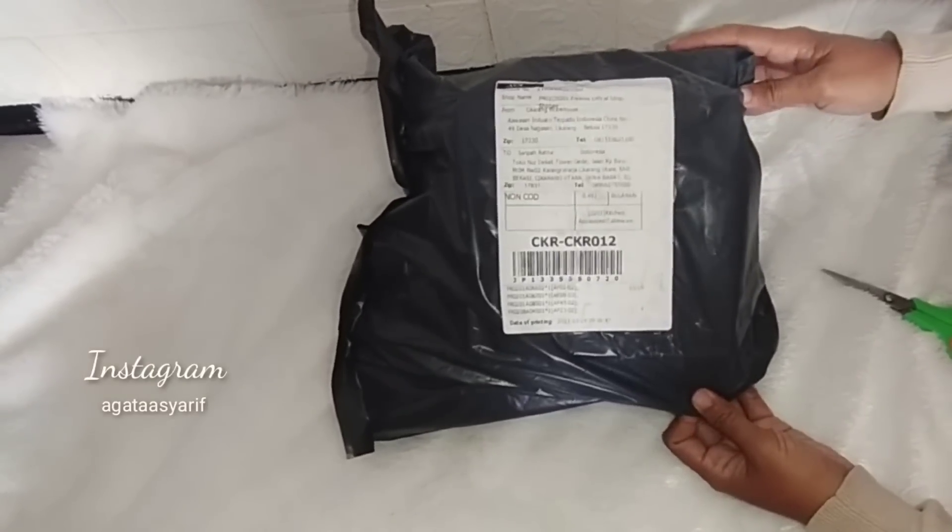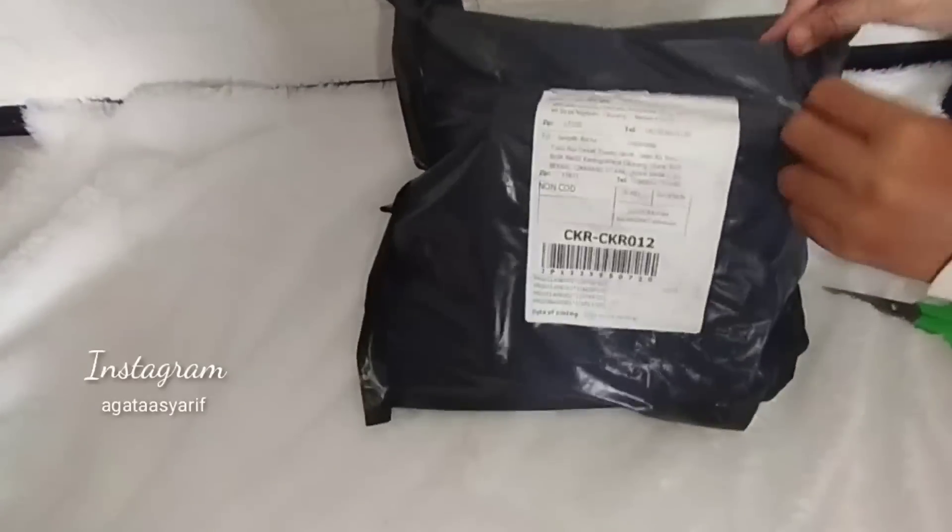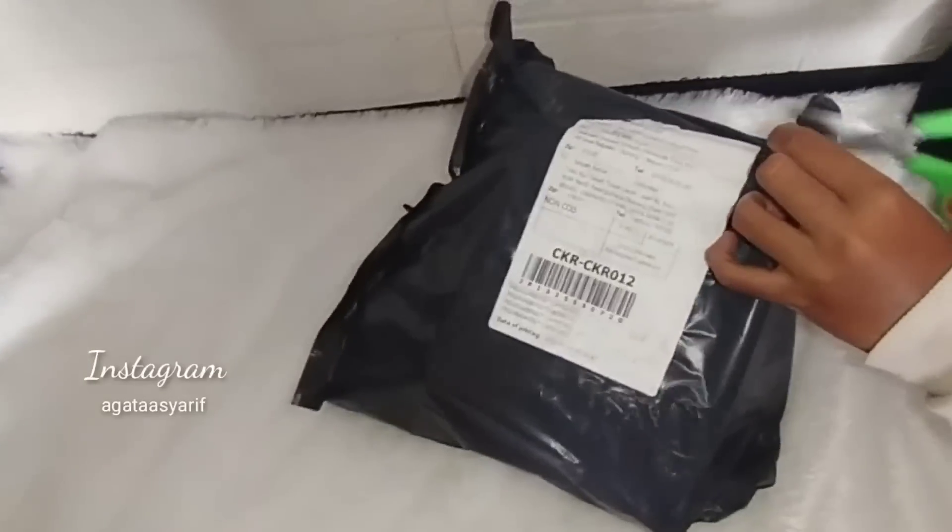Halo semuanya, Assalamualaikum! Jadi ini aku mau unboxing paket dulu ya, ini baru dateng. Aku nih udah lama banget nggak shopping online.